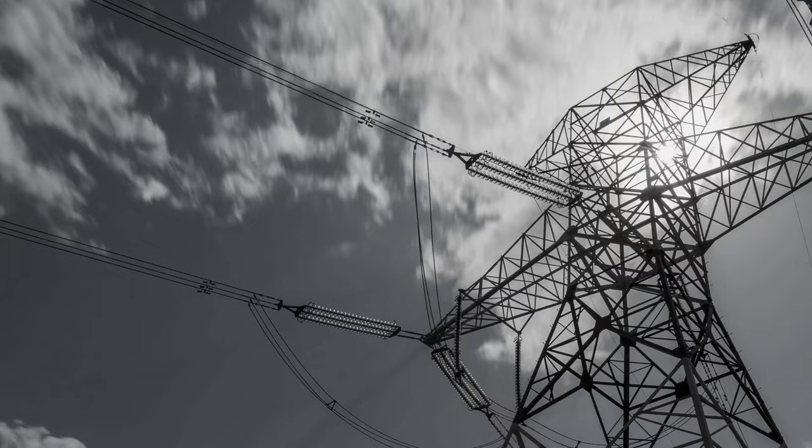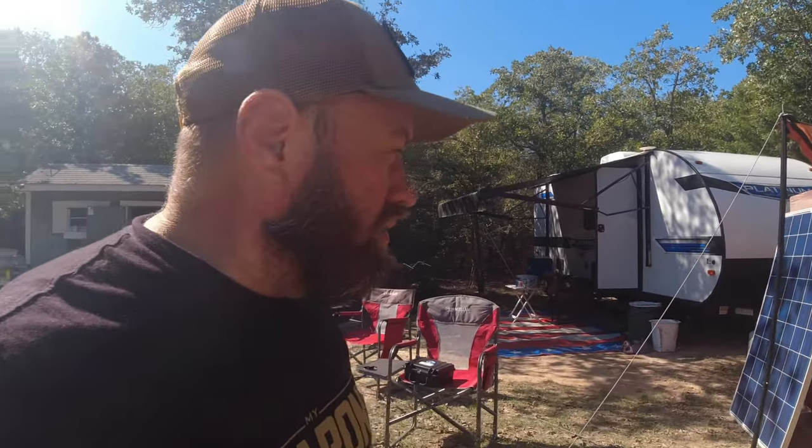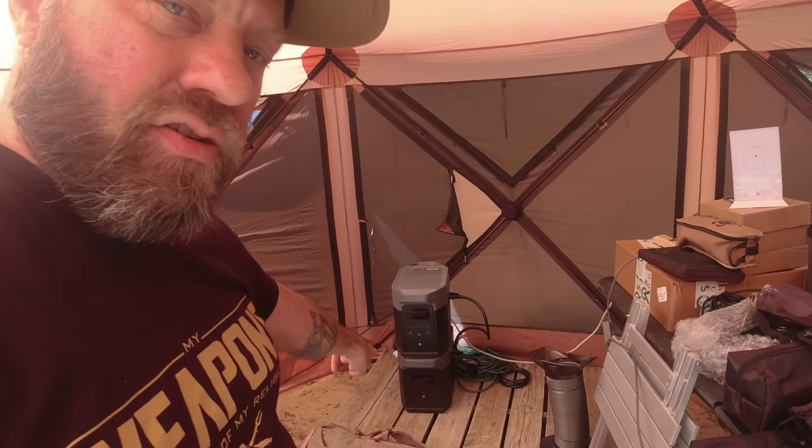There's no facilities here — no electricity, no running water, cable, internet, or anything like that at all. We bring in generators to run our trailers. This year, at least for the weekend, we're going to see how it goes — we're going to be running everything from the EcoFlow Delta II Max battery bank with the extra battery.